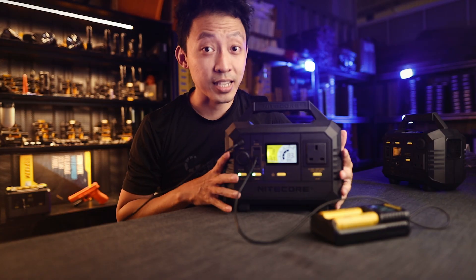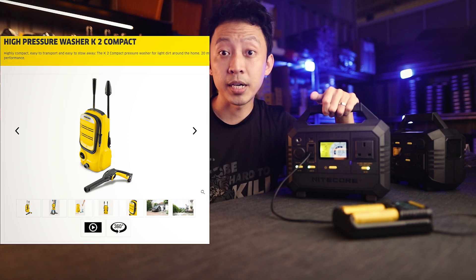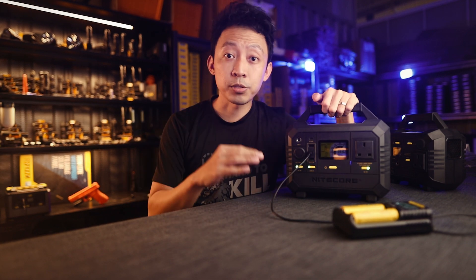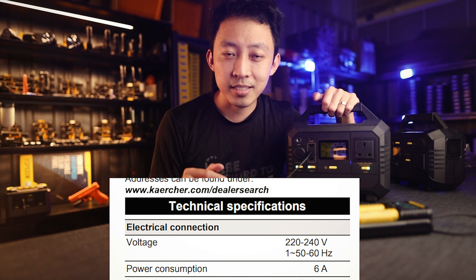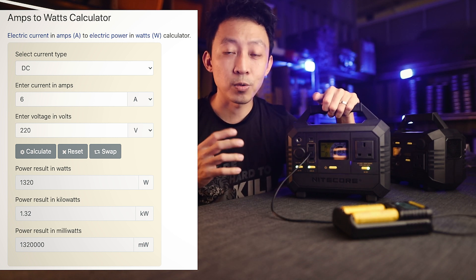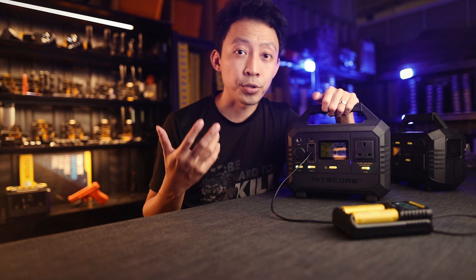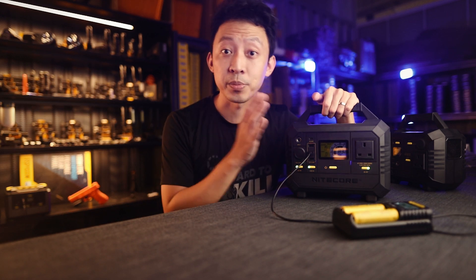Can it power worksite-specific tools like power tools or a pressure washer? Many clients want to power one outdoors to wash their cars. You need to check the wattage draw first. If you dig into the technical specs and find a power consumption of 6A, using the calculator linked in the description, you find that the draw is 1,220 watts. That means this device can't work with the current power stations — you'd need the NES 2200 model, which won't be out until sometime next year. Now you know what can and cannot be used with the power station.